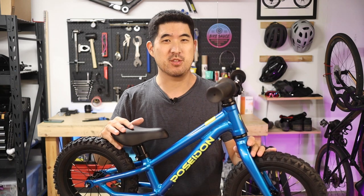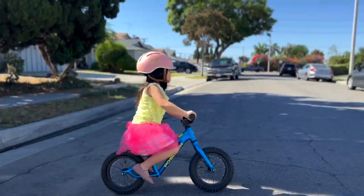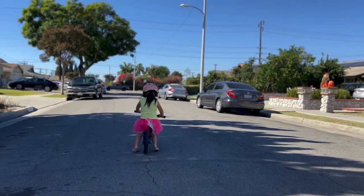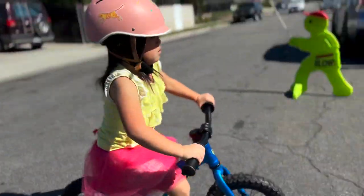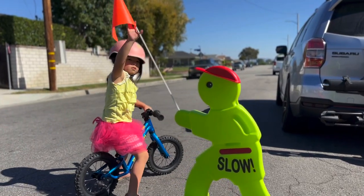That's basically it for this really simple build. The last thing you want to do is make sure that your child has a well-fitting helmet. But other than that, there's not much more to it. I hope you found the video helpful — if you have any questions, just let us know down in the comments. Thanks for watching and enjoy the ride.